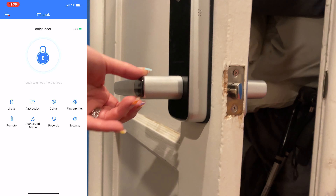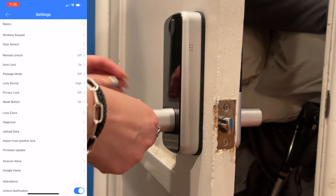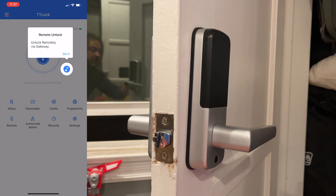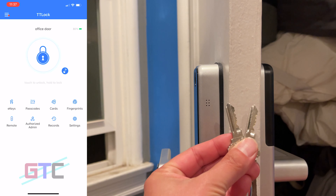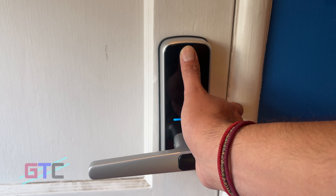We'll download the app next so we can get authorized to unlock the door with the fingerprint, a code, and the app itself. As you can see, everything is installed and it took about 10 minutes to do. We have our handles on both sides, multiple ways to access using technology, and if absolutely needed, there are keys. Very well thought out.